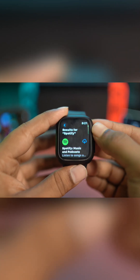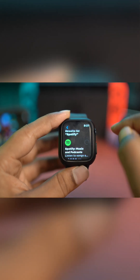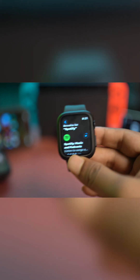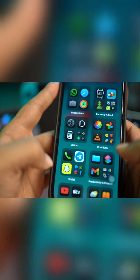You can tap Search, type Spotify, tap Search, and this will bring you the applications. All you need to do is tap on the Spotify application on your Apple Watch. So while it's installing, the next thing you want to be careful with is you need to install the Spotify application on your iPhone as well.